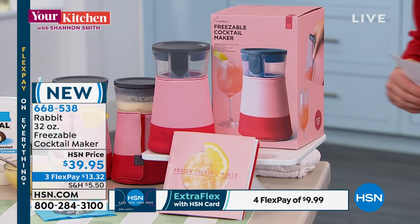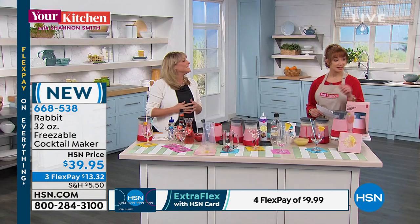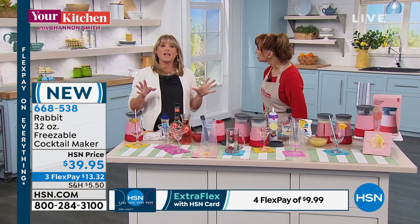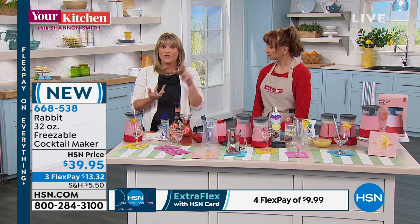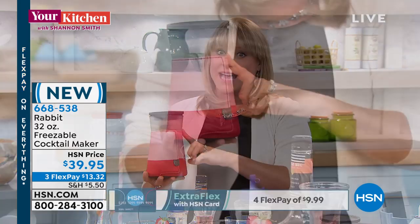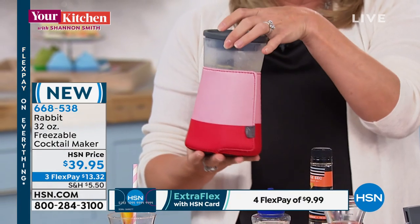Remember, it's $13.32 on your credit card, item 668-538. This is a must-have for the summer. It was actually named one of the number one products to have for the summer months in one of those very top high-end magazines. You'll find them in all the high-end retailers, but HSN has the most amazing deal.